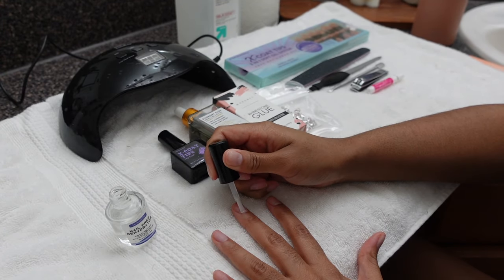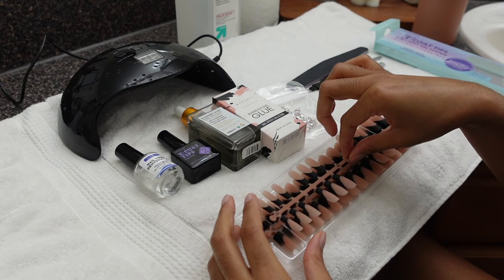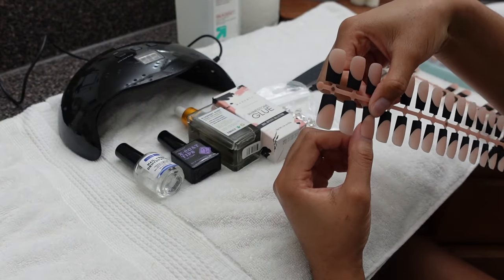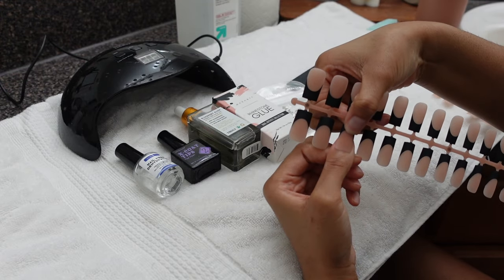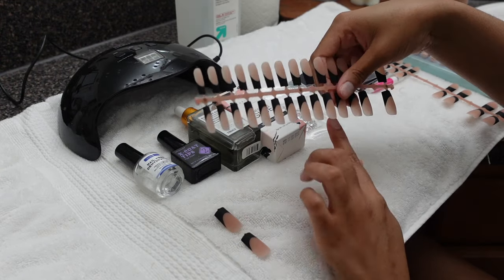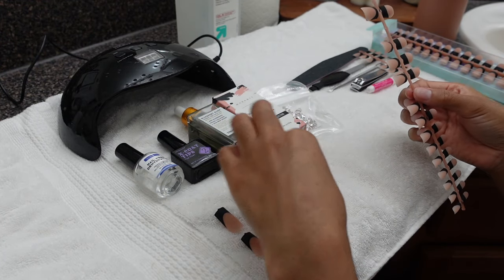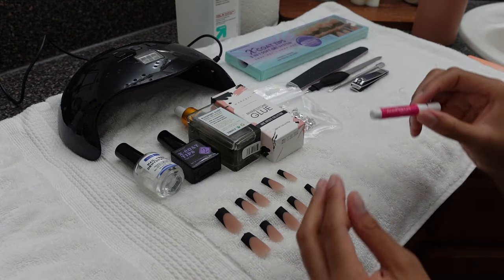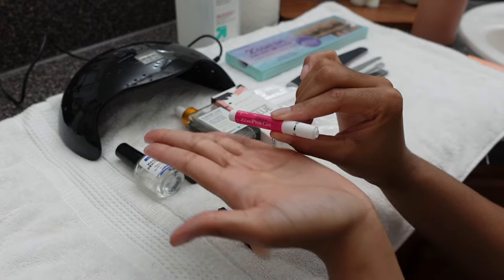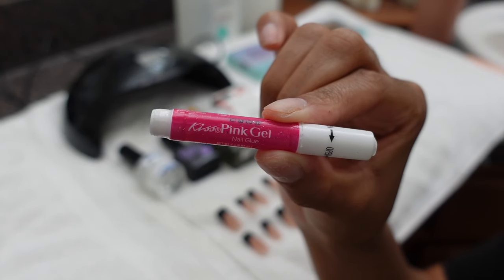If you have problems with your nails lasting, it's probably because you have a lot of natural oils on your nails that you didn't remove prior to adding the press-ons. These are the infamous press-ons I love — they are the X Coat Tips. I do have a discount code from BTR Box in my description box, but these are also on Amazon. I'm sizing my nails, making sure they fit from side to side. If any of your natural nail is showing underneath, they're not going to last. This glue right here — the Kiss Pink Gel Nail Glue — it's the only glue I will ever use.